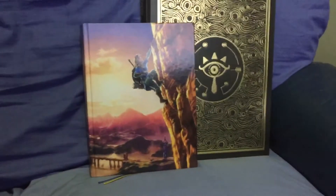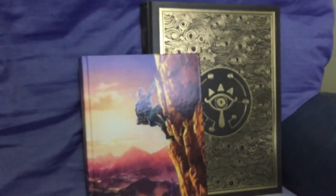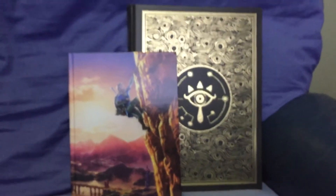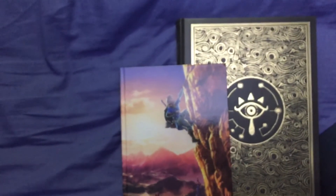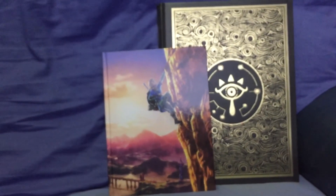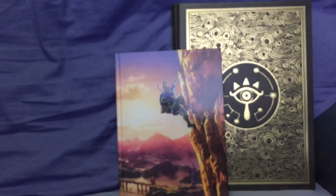Deluxe edition versus collector's edition. Have you got any of the guidebooks? Do you plan to get any? How are you going with the actual game? I myself have completed the game in quotation marks — I've only done 42%. I have a lot of Korok seeds to find, and this new larger map will hopefully help me do that.